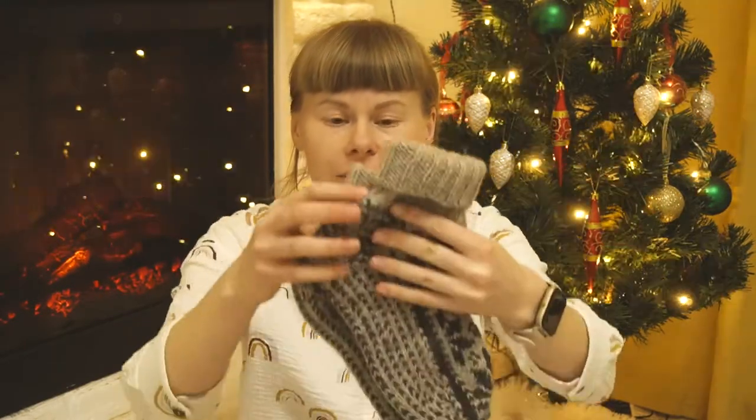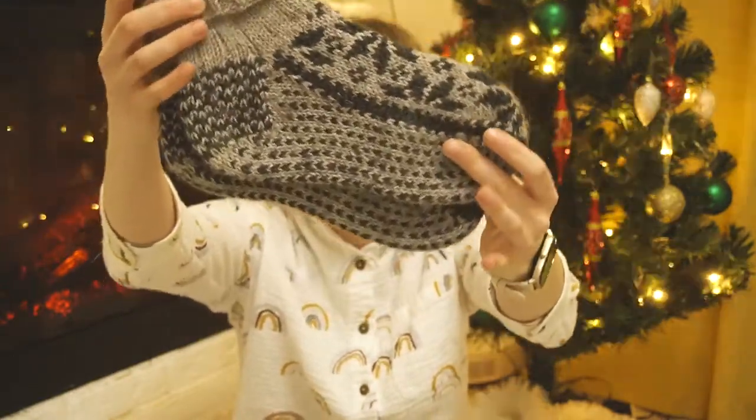Good evening! I hope you are doing well, friends! Today I want to tell you about my new socks design. It is called the granny socks. I was absolutely excited about the progress of knitting.